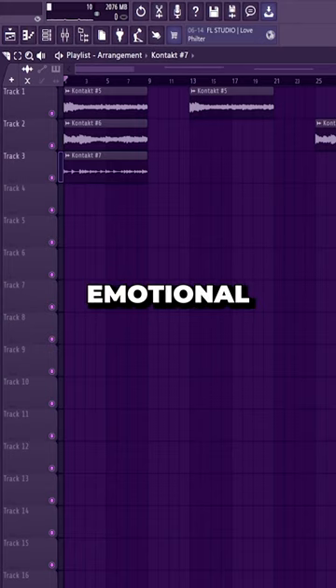This melody is so goddamn emotional, I think it's gonna make me cry. And here's how you can make those gorgeous piano melodies that make people cry.